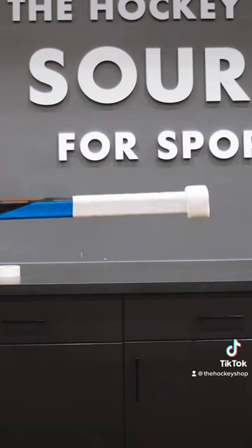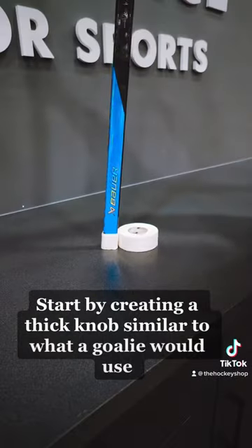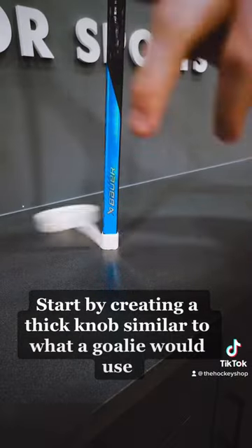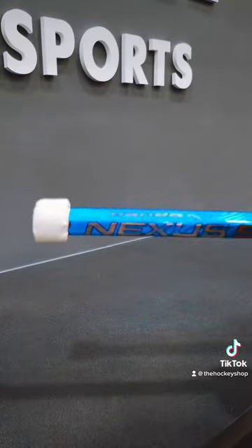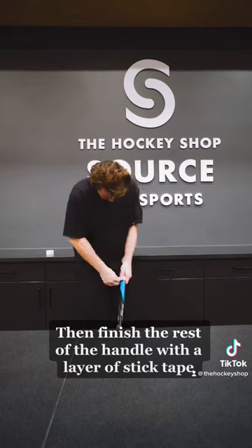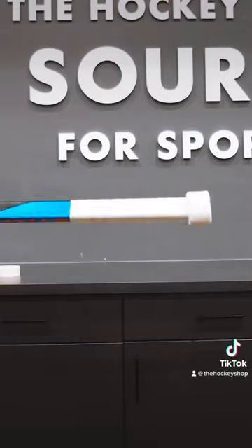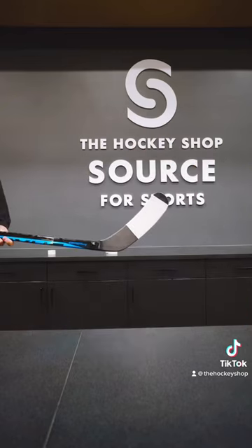Testing weird NHL tape job, Adam Fox edition. Start by creating a thick knob similar to what a goalie would use, then finish the rest of the handle with a layer of stick tape. For the blade, do a heel-to-toe tape job, only covering two-thirds of the blade.